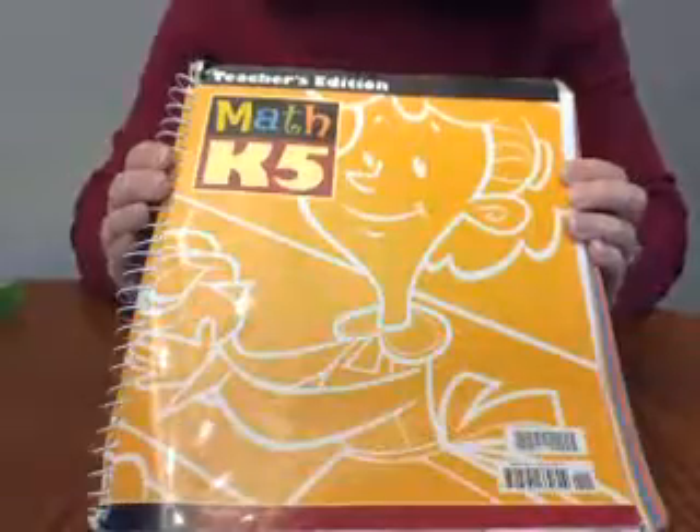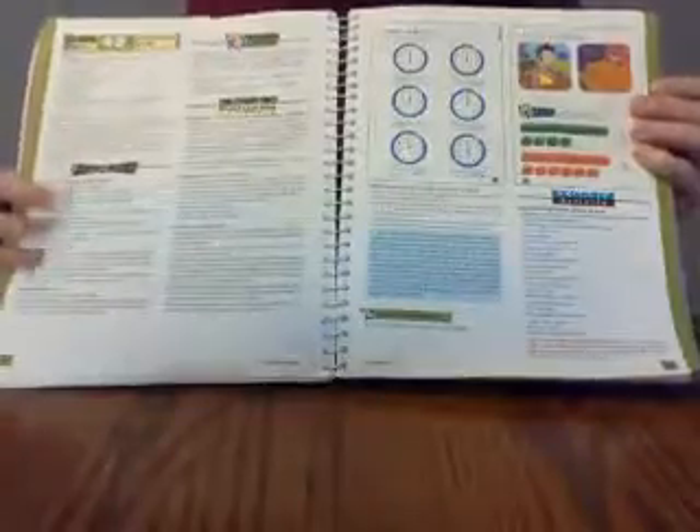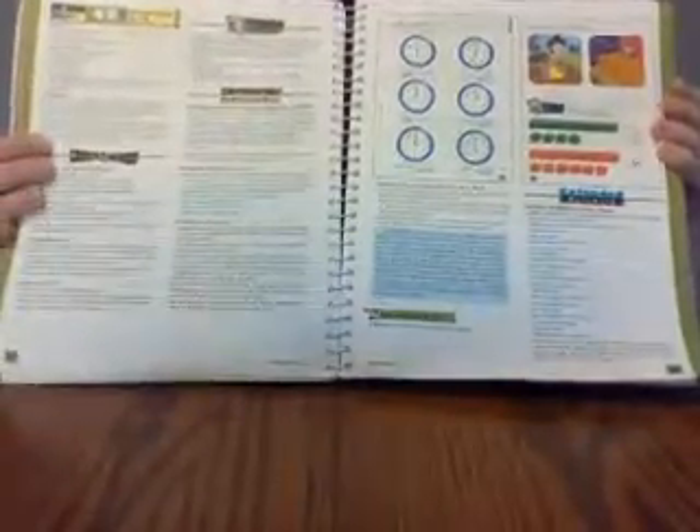I'll show you briefly how we use it, some of the other pieces that go with it, and a couple of thoughts. We're about a third of the way through the book. I'm going to show you a sample lesson. One two-page spread is a day's lesson. On this side are the objectives and review.